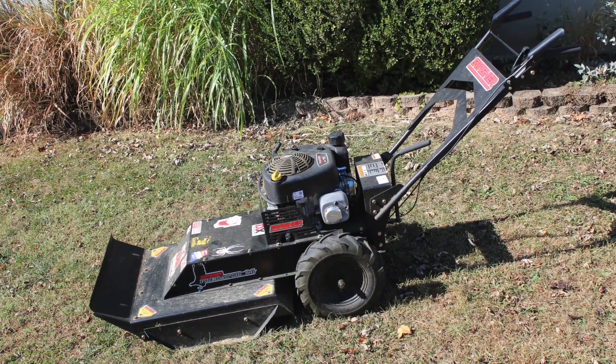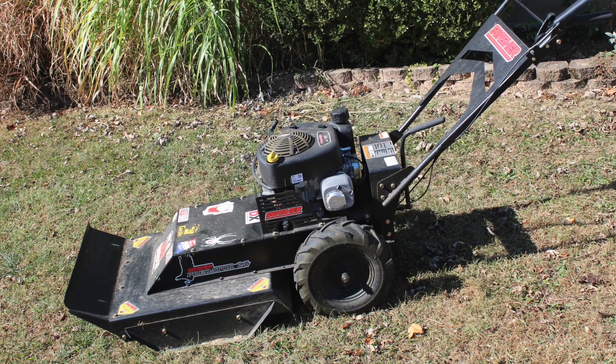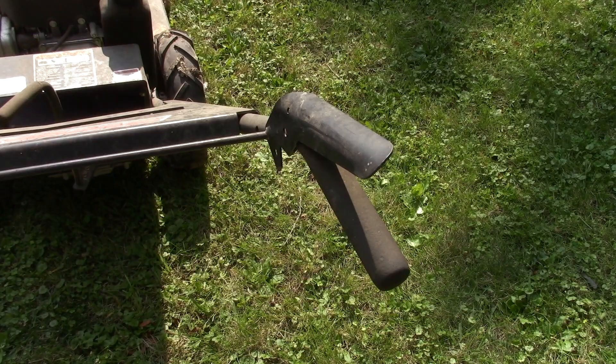We're back with the Swisher Predator and I'm here to answer a viewer question. The question was about the right side handle and the blade safety release.